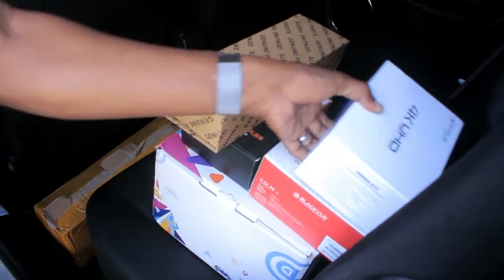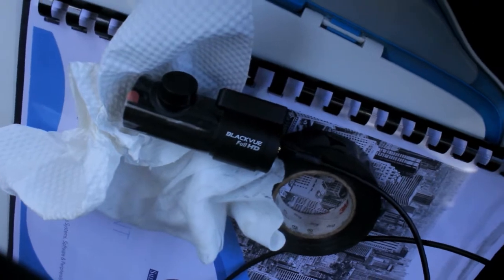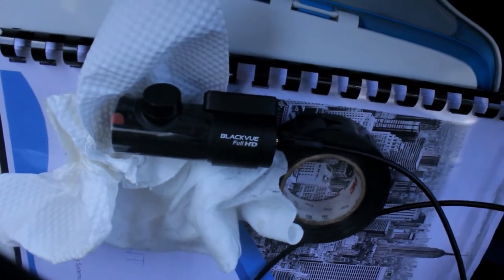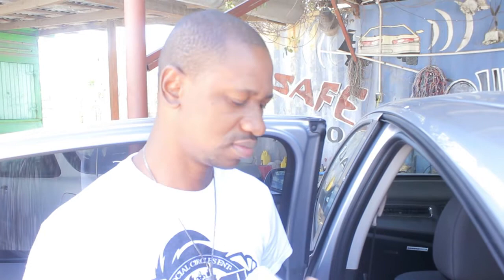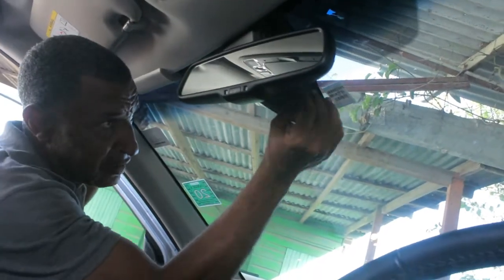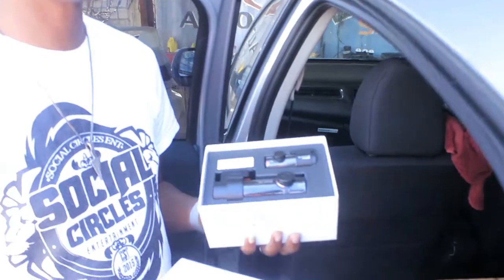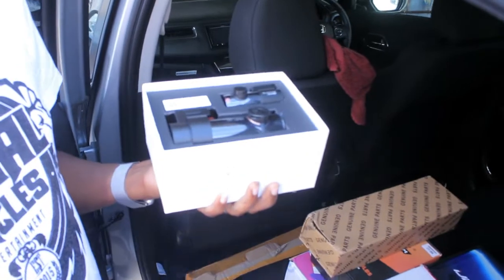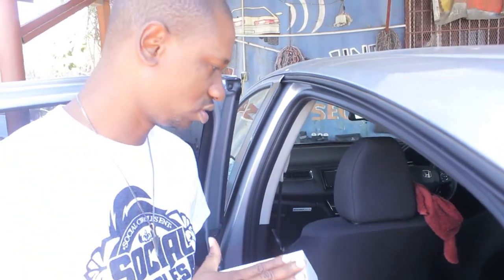First and foremost, we have the industry-leading dash cam — this is the Blackview DR 900S. This is the two-channel version; there's a single channel as well, and we have a full review and unboxing coming later. For now, it's a dual setup — front-facing camera and rear-facing camera. If the unfortunate thing happens and you get rear-ended, you have it on tape.